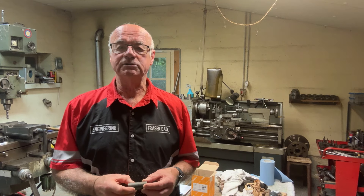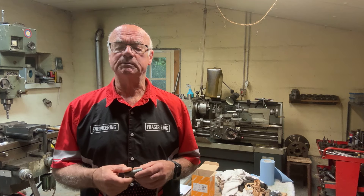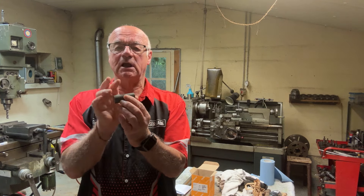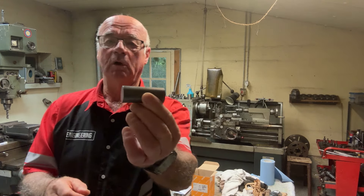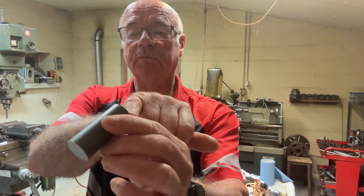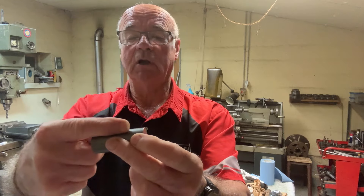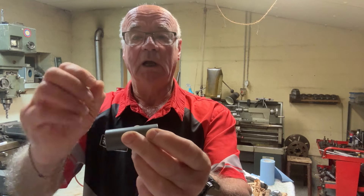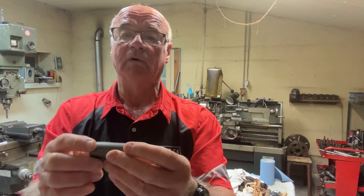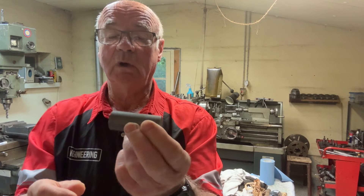Hello and welcome to my channel. I'm Fraser from Metalworking in France. I've got a small job today — a dozen of these pieces to machine up. I need to face off each end, put a larger chamfer on one end, and from the other end drill a 15mm diameter hole, 45mm deep. All 12 have to be the same, and the 45mm is to the base of the hole, not including the cone on the end of the drill.